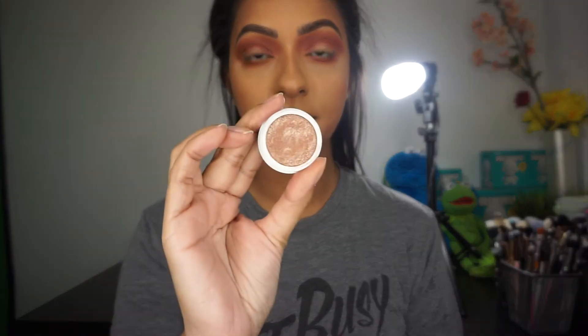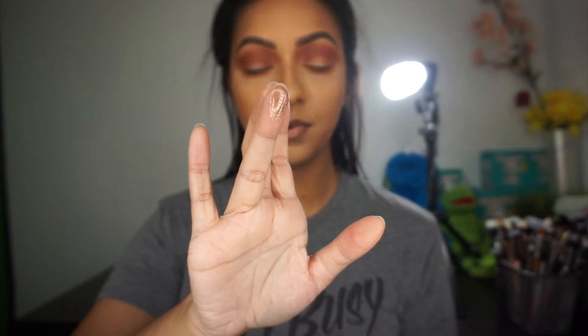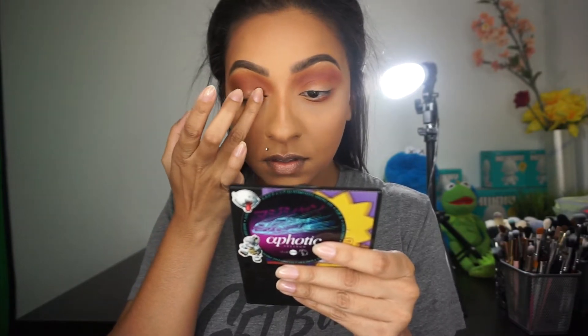Now I'm going to go in with this ColourPop eyeshadow in the shade Amaze — it's beautiful. I'm just going to apply this on my lid area using my finger and be pretty generous with it, really focusing the color in the center of the lid.